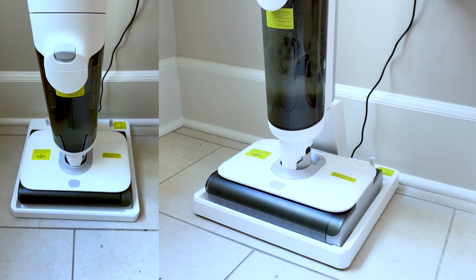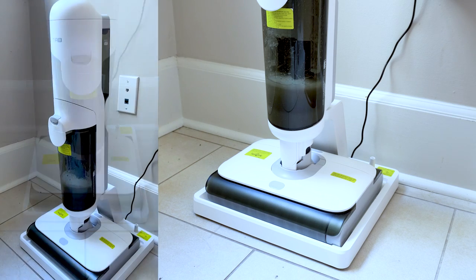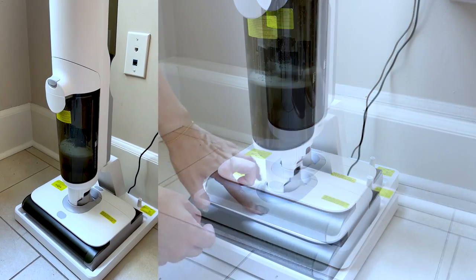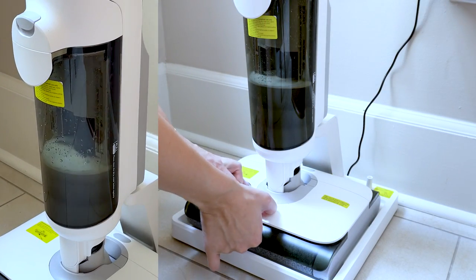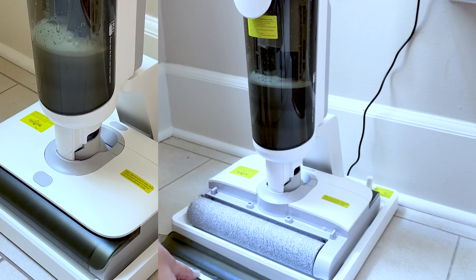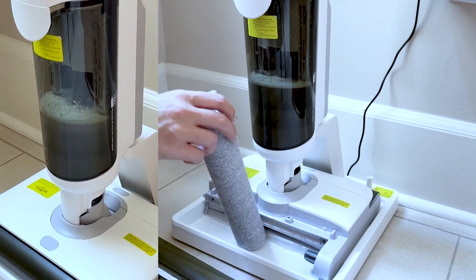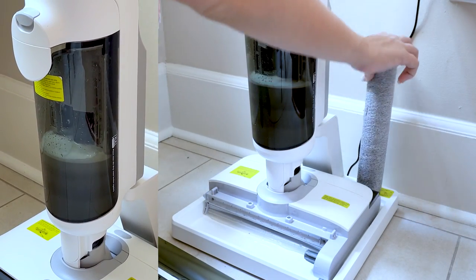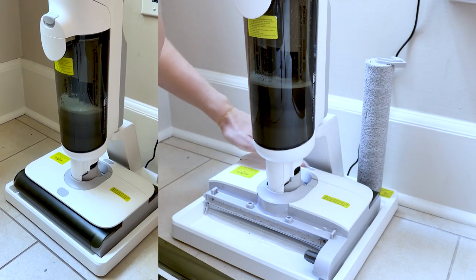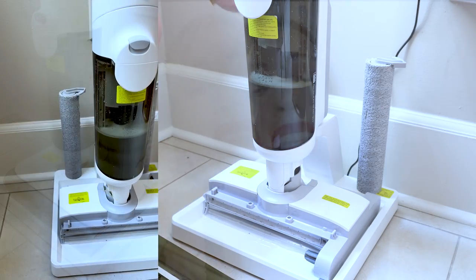We live in a hundred-year-old historical building in New Orleans. We have historical floors that need to be treated really gently because they are protected by the government — it's a historical building. These floors should be washed very gently, which is why I love this product. The Tab T9 Pro cleans floors gently yet washes them so very well.